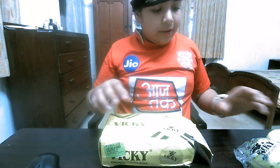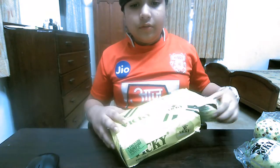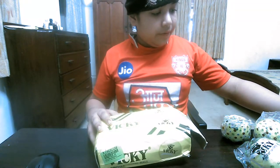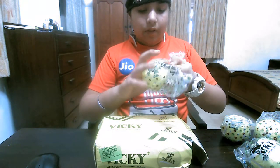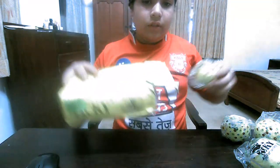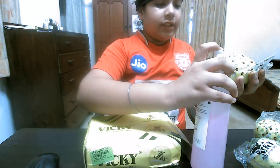One, two, three, four, five. Okay, so this is the cover of this ball. Let me put it in this cover. And this is six. So guys, as you can see, now I will sanitize this also for extra safety.